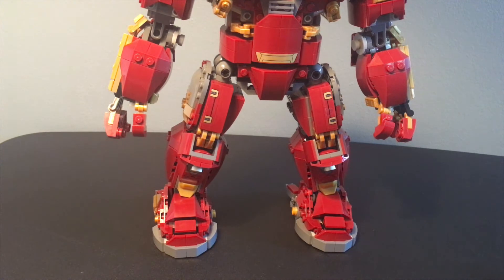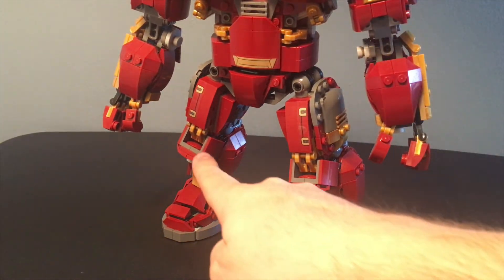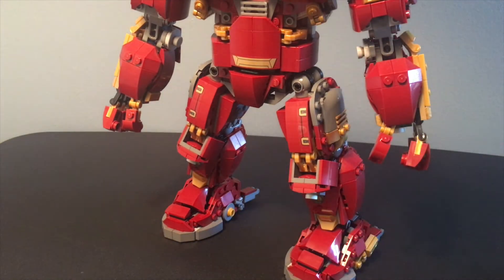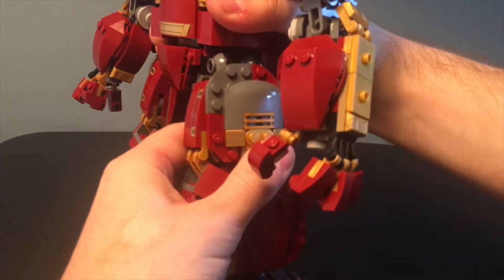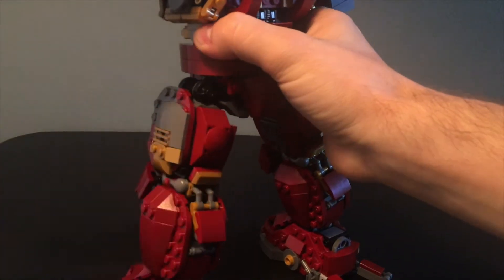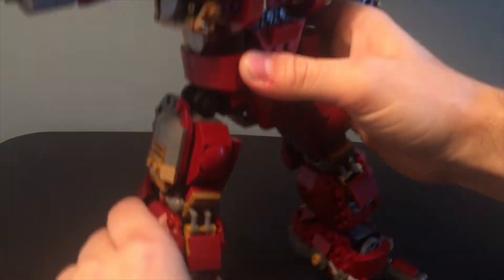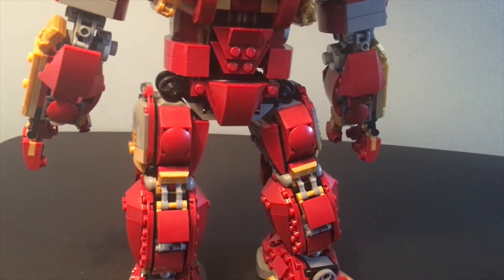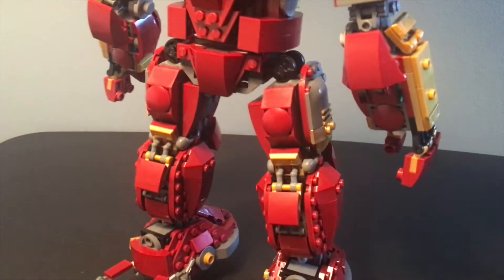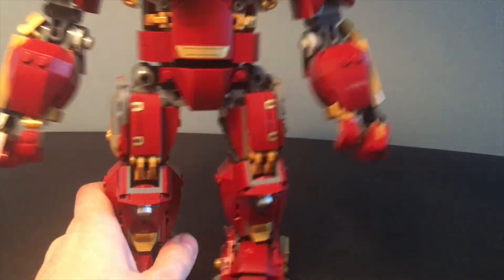Now let's hop down to the legs. If I'm being honest, this is what took me by surprise the most, and it wasn't necessarily a good surprise. The legs are very sturdy, the build is strong, and there's tons of great detail in the kneecaps and on the sides — so it's not the aesthetic look, it's actually the functionality. There are two pins that go into the hips, so you can only move the legs up and out — they don't move forward. I think that limits some of the posing ability of this figure. I thought this was going to be a giant action figure, and not being able to pose it in any which way is definitely concerning.